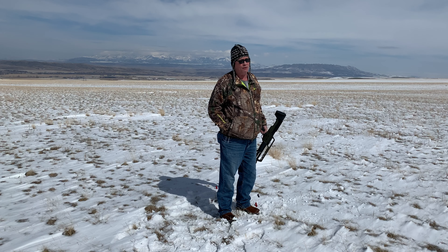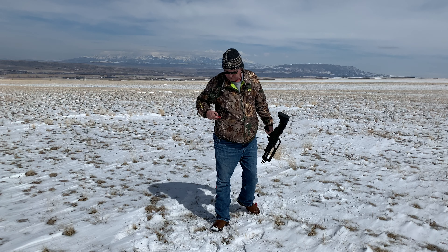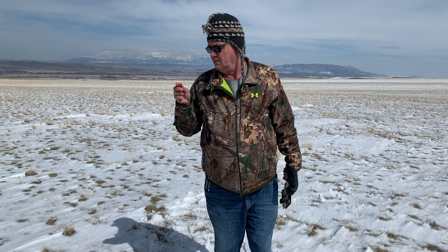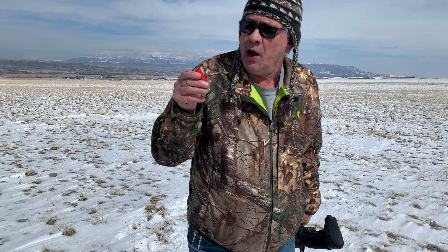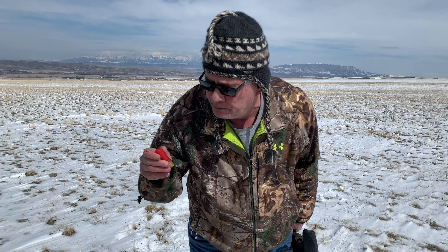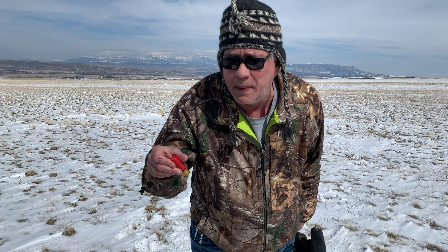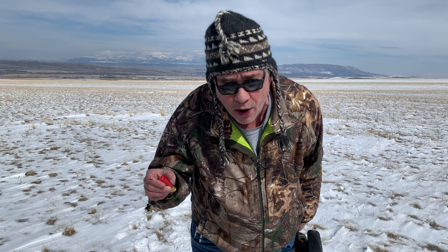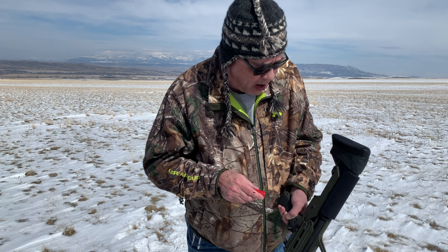Some of these rounds are hot, they're real hot. I've got a hot round here — this is three-inch Winchester, one-and-five-eighths ounce, number four BB shot. This'll jar your eye teeth, this'll make your dentures fly across the field, I kid you not.